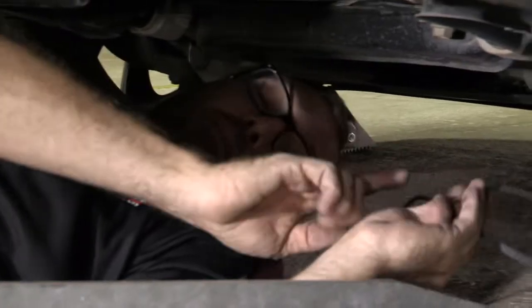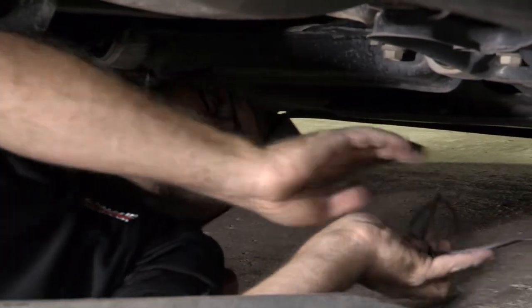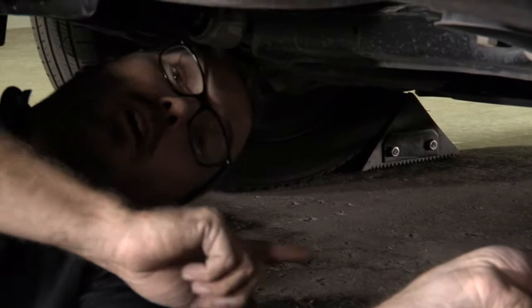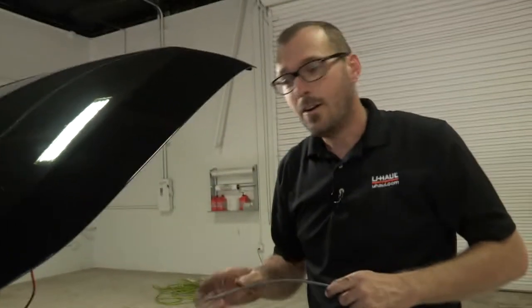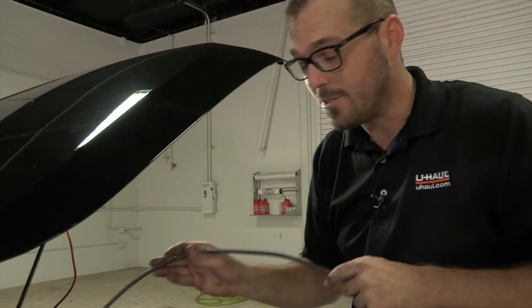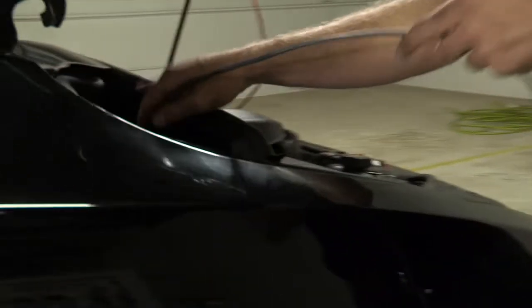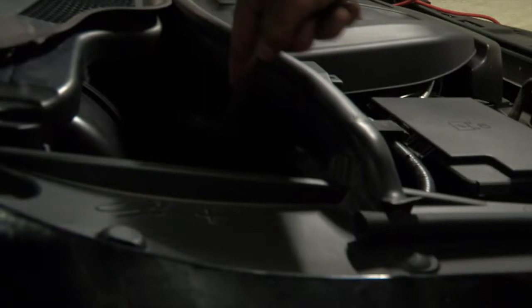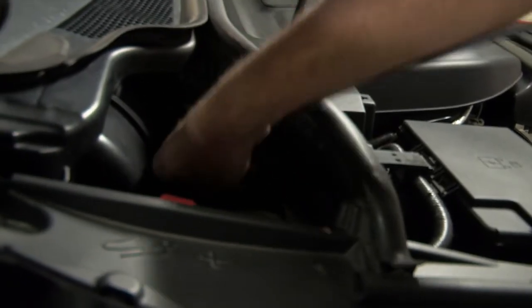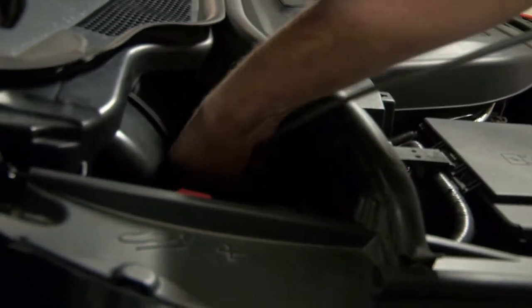I now have my power lead run up the passenger side frame rail of the Durango, and I'm here at the base of the firewall where I'm going to run a fish wire down the firewall to pull this line up right where I want it. Back up top, my positive connections are here on this passenger side of the Durango underhood. I've got a nice sturdy wire cut here to use as a fish wire, and I'm going to run this down alongside the factory harness behind the wheel well and find it from below.